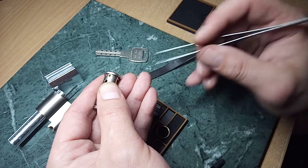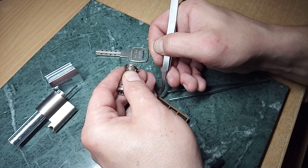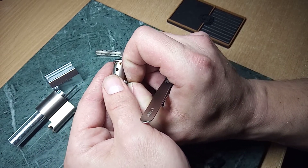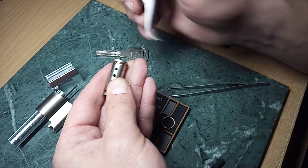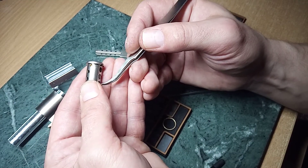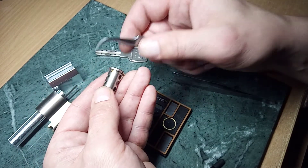Here we have one slider and spring. Here we have one slider. You can see that one. Let's go on to the other side.